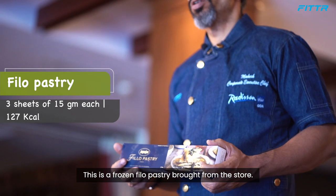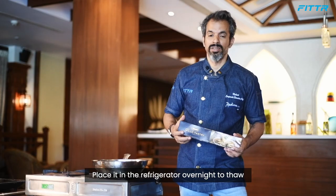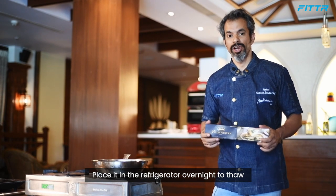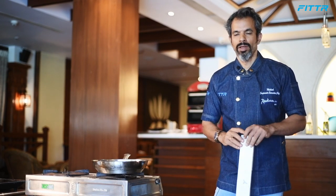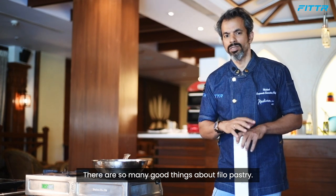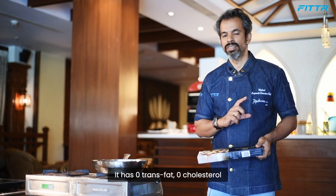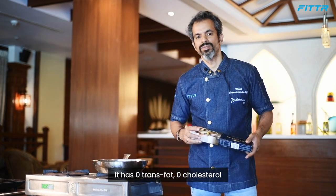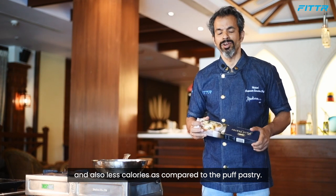Now I'll show you the simple way of preparing a filo tart. This is store-bought filo pastry — the frozen kind. Place it in the refrigerator overnight to thaw. There are so many reasons to feel good about filo pastry: it has zero trans fat, zero cholesterol, and fewer calories compared to puff pastry.